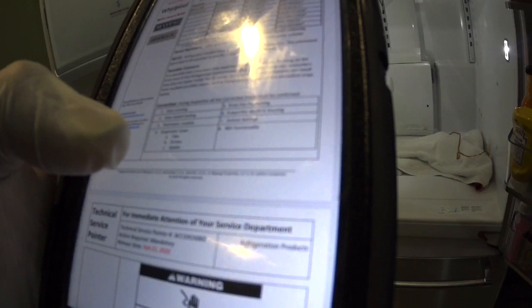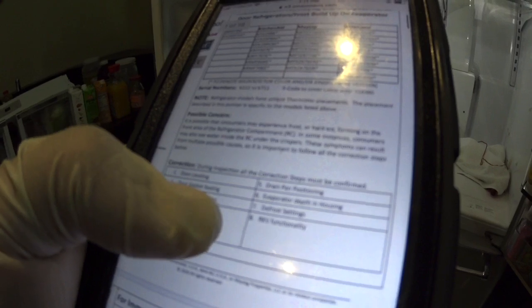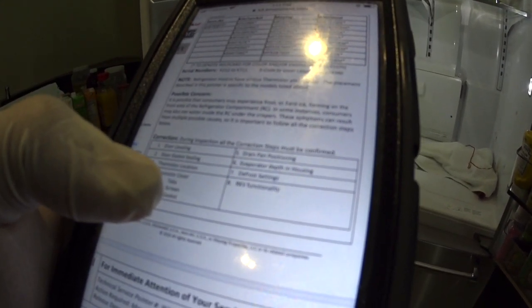Here's the service pointer — KitchenAid/Whirlpool French door refrigerator frost buildup on evaporator. Models: KitchenAid KFIS, KRFF — this one's KRFF. Serial numbers K2112 S-code to cover. The placement described in this pointer is specific to the models listed above. Possible concern: consumers may experience frost or hard ice forming on the front area of the refrigerator compartment. In some instances, consumers may also see water inside the refrigerator compartment, under the crisper. These symptoms can result from multiple possible causes, so it is important to follow all the correction steps.